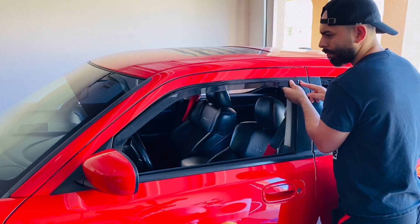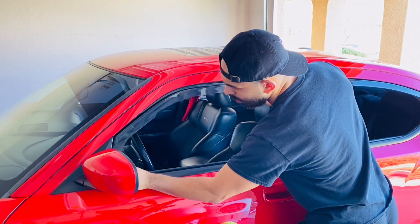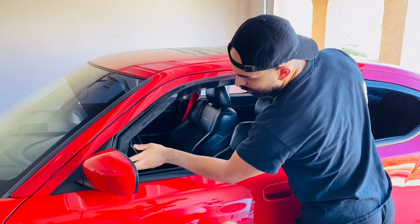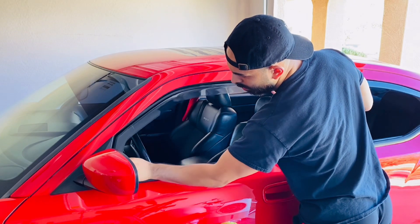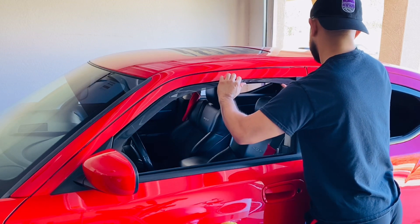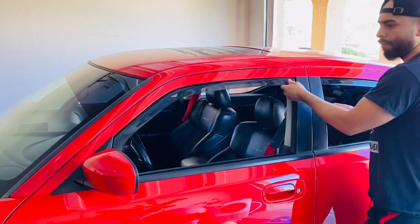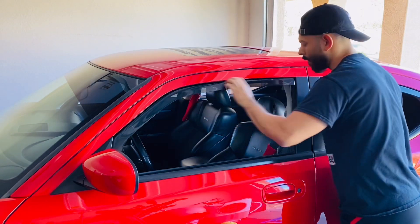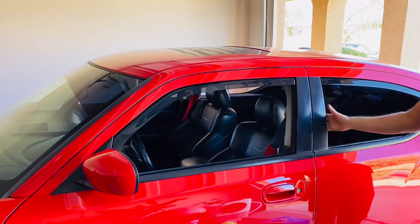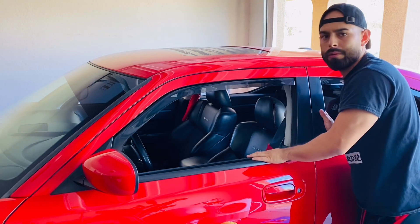Looks like right there I might have to give it a little... let's try this again. So here I might give it a little bend. There we go — there it is, there's the front. Just had to give it a little push. But it's very flexible so it won't break on you. And there it is guys — how do you like it? I'm going to turn the car around now to do the other side, and then I'll take a look at how it looks.